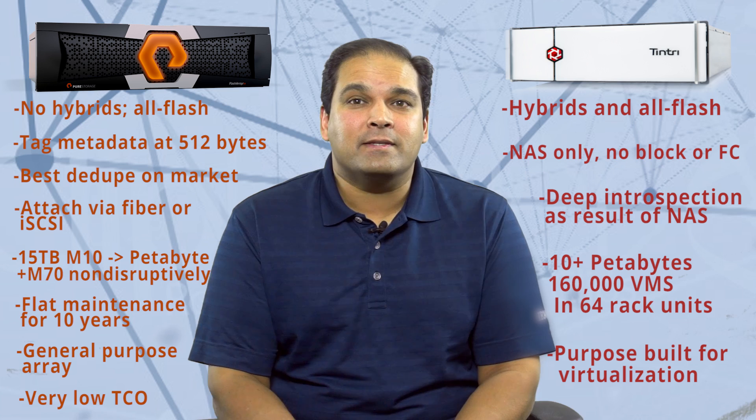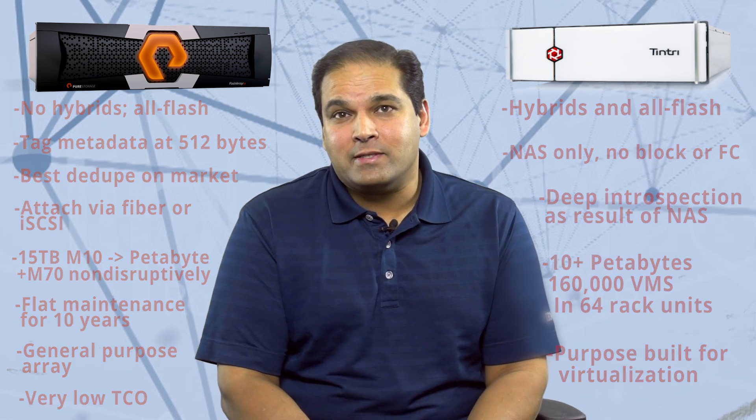I hope that explains the value proposition of these two great products. If there's anything else you'd like to know about Pure or Tintri, or really any other storage or data protection tools, look us up at CrossRealms.com and we'd be happy to share our knowledge with you.